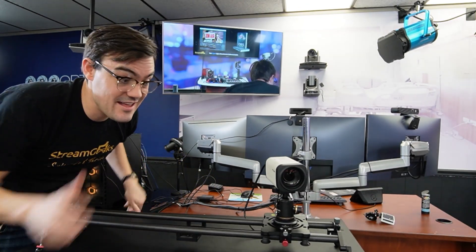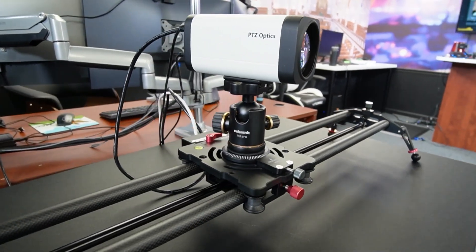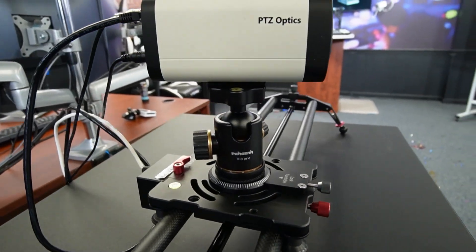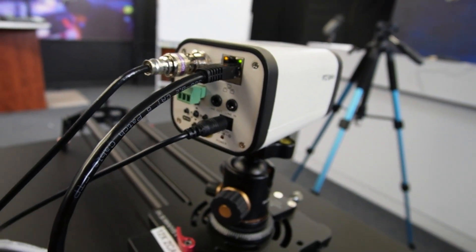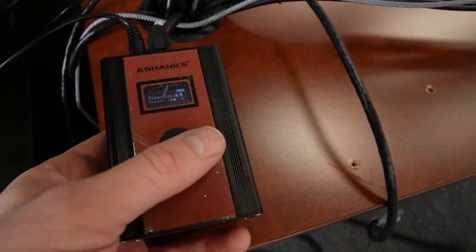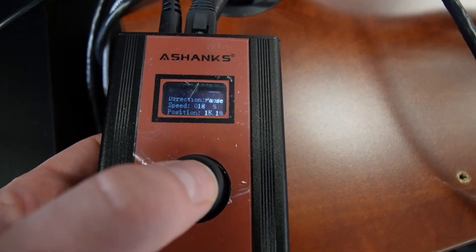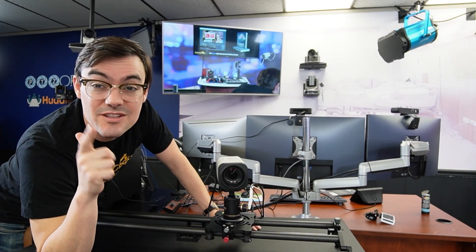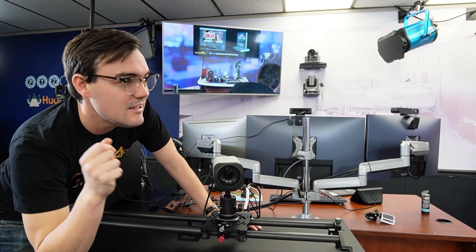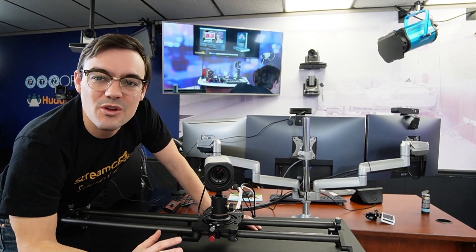Everybody has their favorite camera — here's mine. This is a PTZ Optics 12X Z Cam on a slider. It slowly moves left to right and creates these beautiful B-roll shots that we cut to during our live productions. There's a controller that our producer can use to make it go backwards and forwards, slow and fast. It looks really, really cool.